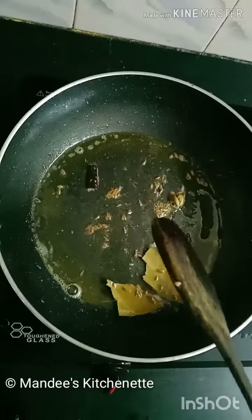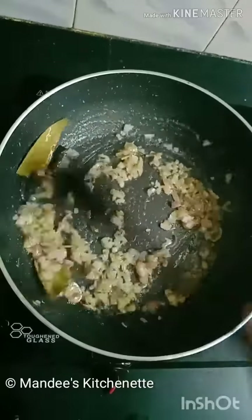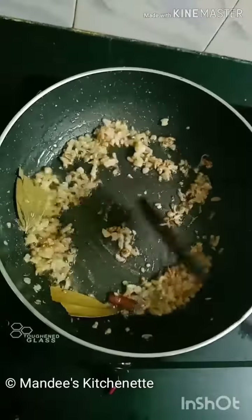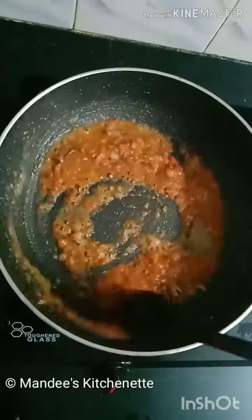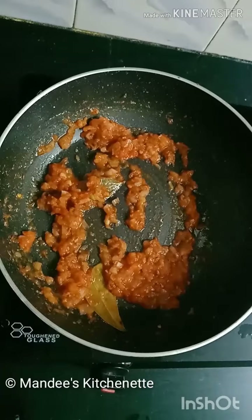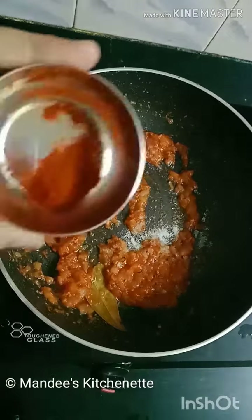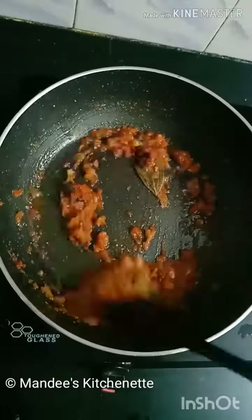Now add finely chopped onions and cook until they change colour. Add tomato puree and sauté until the water dries. Add salt as per taste, then add ¼ teaspoon of chili powder. Give it a quick mix, cover with a lid, and cook for 2 minutes.